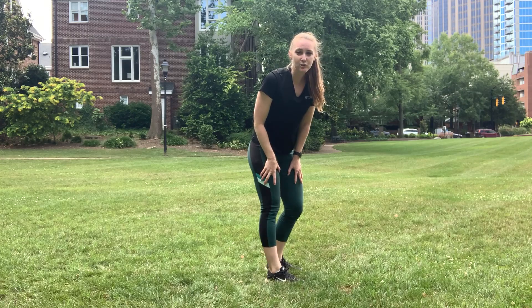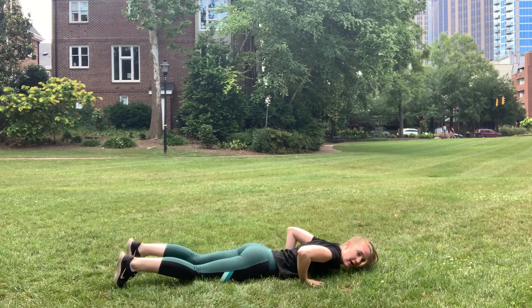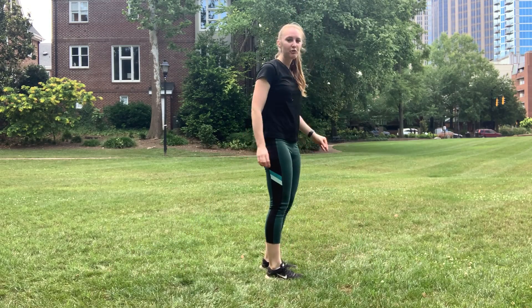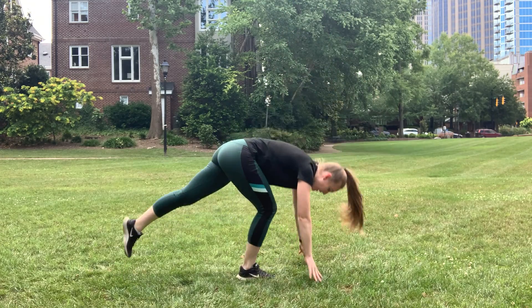If jumping is not your scope of practice, what you're going to do is you're going to step back, come all the way down to the ground, come up, and give me a calf raise. So a little faster, you can jump or step it back.